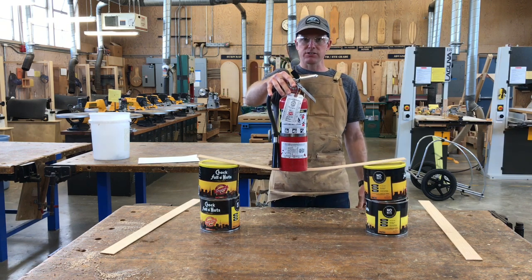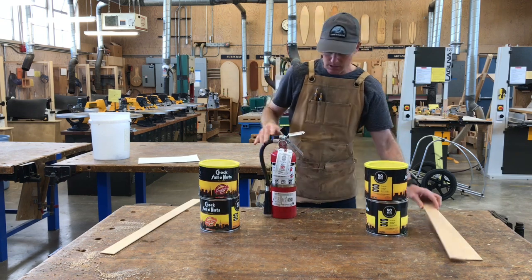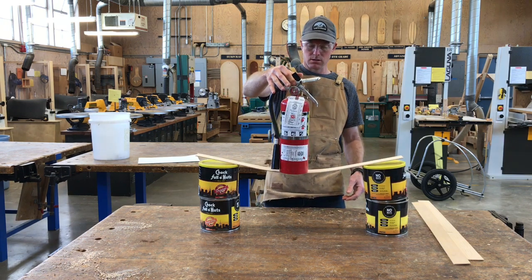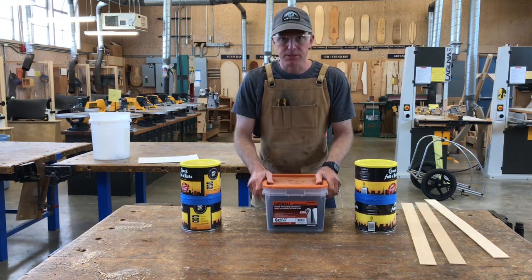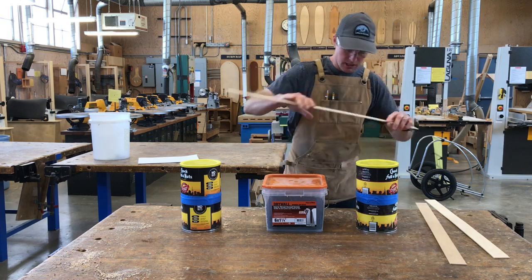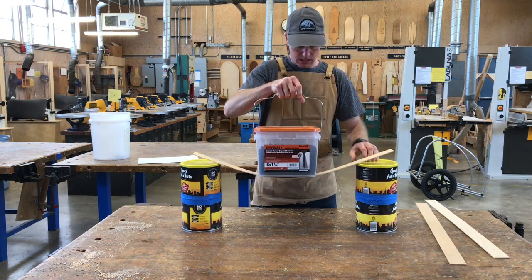Pine can hold it. Let's try our maple. Maple can hold it. Do you notice a difference in the amount of deflection — how much it's sagging? Then let's check our birch plywood. We've got something a little heavier — this is a 25-pound box of screws, though some screws are missing, so it's about 20 pounds. Let's start with our pine and see what happens. You can see there's quite a bit of deflection.